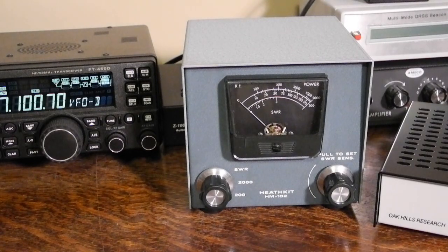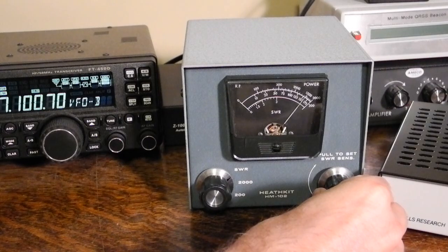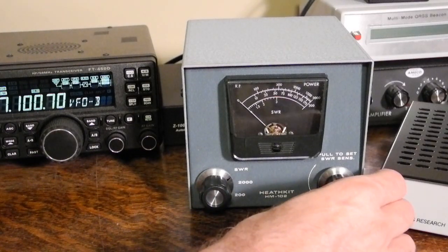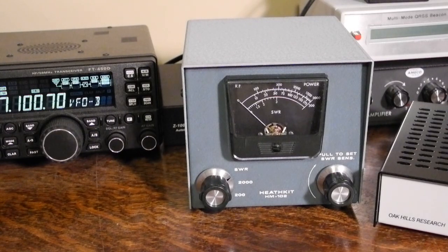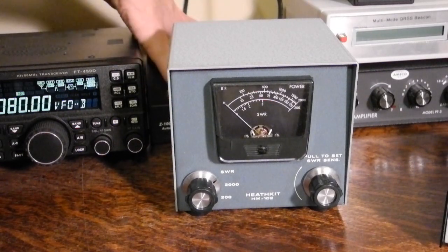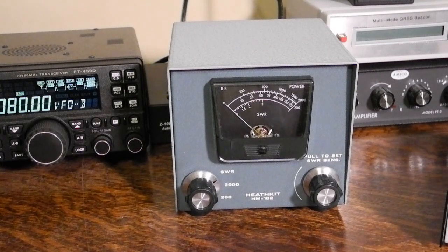To measure SWR, set the function to SWR, pull out the SWR sensitivity switch, transmit a signal, and adjust the sensitivity knob for a full scale reading. Then push in the knob and read the SWR. Here I'm getting an SWR of close to 1 to 1 into a dummy load. Into my actual antenna — a shortened 40 meter dipole with an antenna tuner — I'm getting an SWR of about 1.1 to 1. Without the antenna tuner, the SWR rises to a little over 2 to 1.